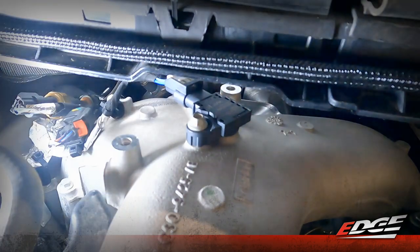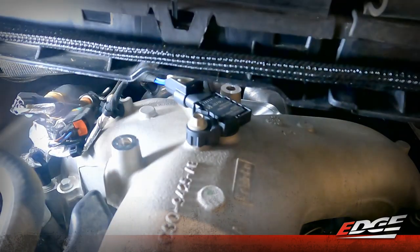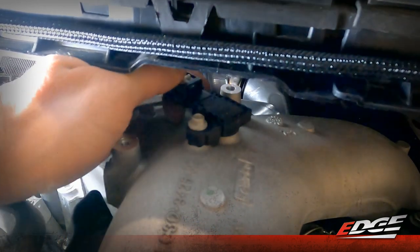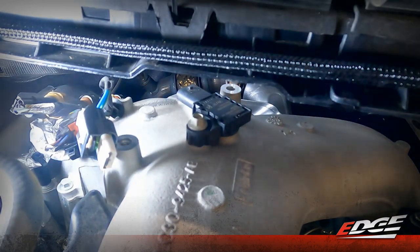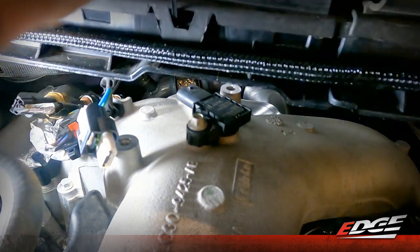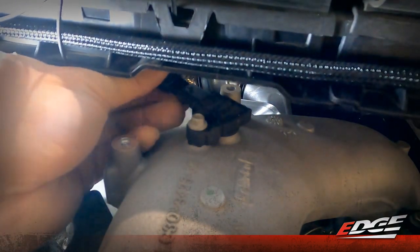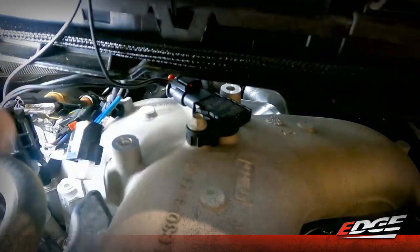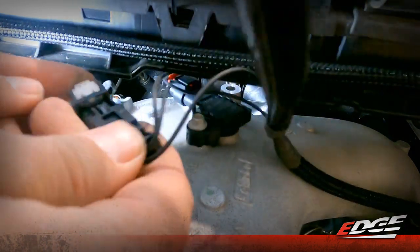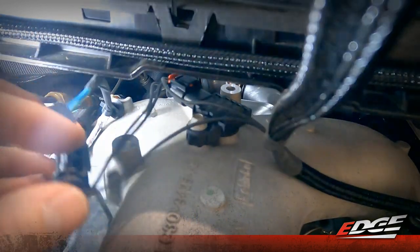Here we are looking at the MAP sensor with that bracket removed. On the top of this sensor, you'll see a white keeper that we need to disconnect by pulling it straight back, and then we can get our thumb on it to depress and get that MAP sensor disconnected. That EZX harness we were talking about before will have another plug that goes directly in line with that MAP sensor — one end right onto the sensor itself. There's a keeper on it to keep it connected, and then the other end of the harness will plug together. Make sure you close that keeper so that it stays connected.